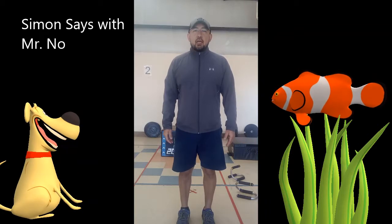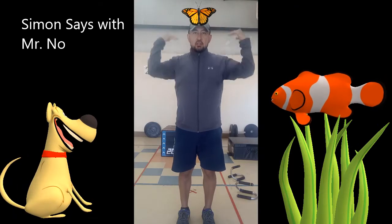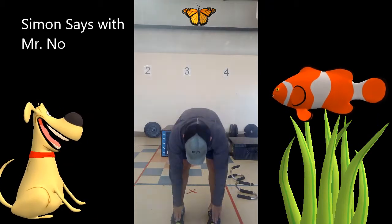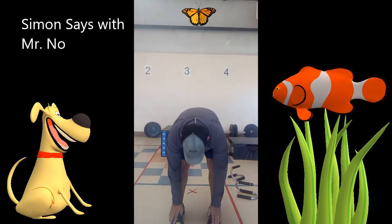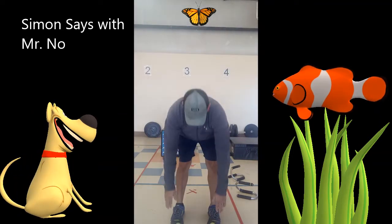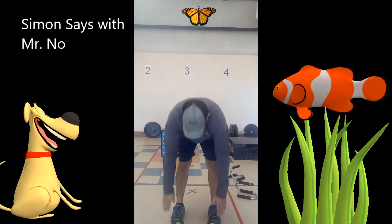Simon says stand up. Good. Simon says touch your head to your shoulder. So Simon says head to the shoulder — you should be going back and forth like that. Good. Simon says touch your head to your toes. All the way down and all the way up. Don't stop. Simon says keep going.